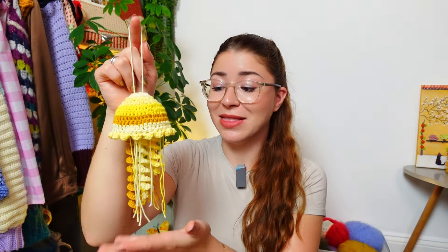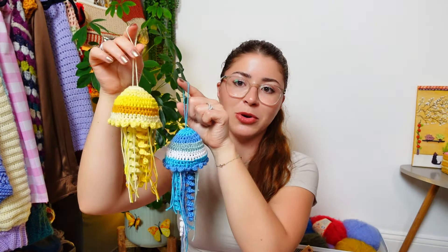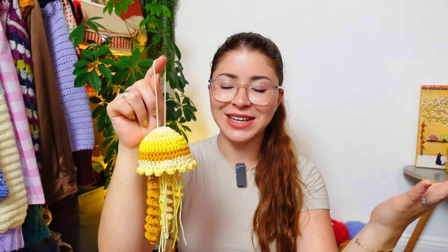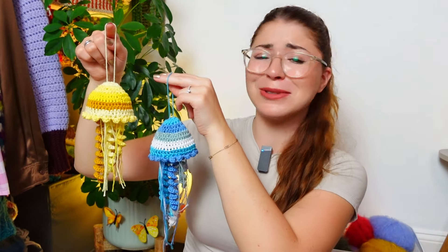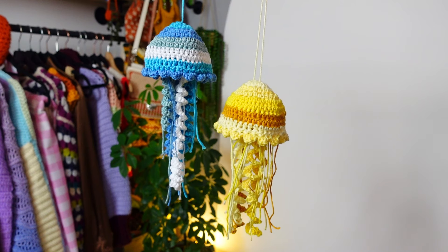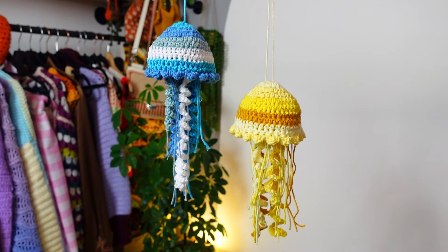This is the perfect little gift — so easy and it looks really cute. You can make two or three to gift to someone and they can just hang around the house, especially if they live by the seaside. I really hope you enjoyed crocheting this jellyfish with me. If you did, leave a thumbs up and subscribe to the channel. Keep your hook super busy and your heart full of creativity — thank you so much for watching, see you in the next video!